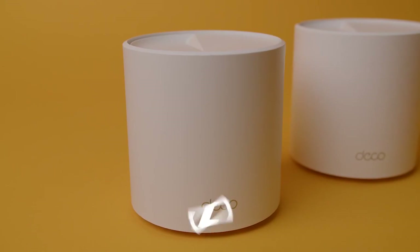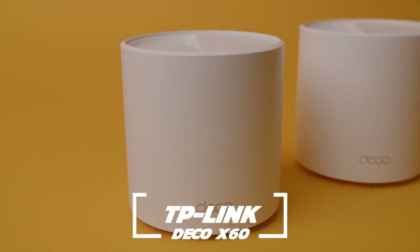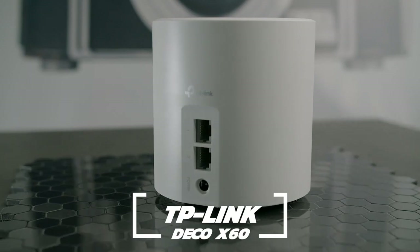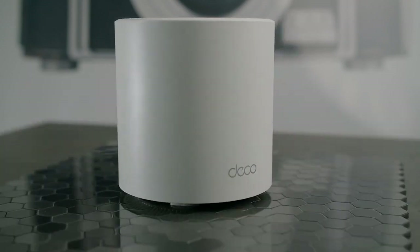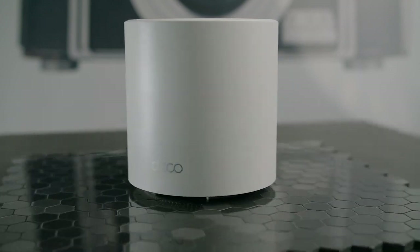If you want an alternative with better security features, the TP-Link Deco X60 is probably the one you're looking for. It comes with a built-in home care subscription for free, has an onboard malware protection plan, as well as more in-depth parental controls, but the dual-band technology is way less efficient.